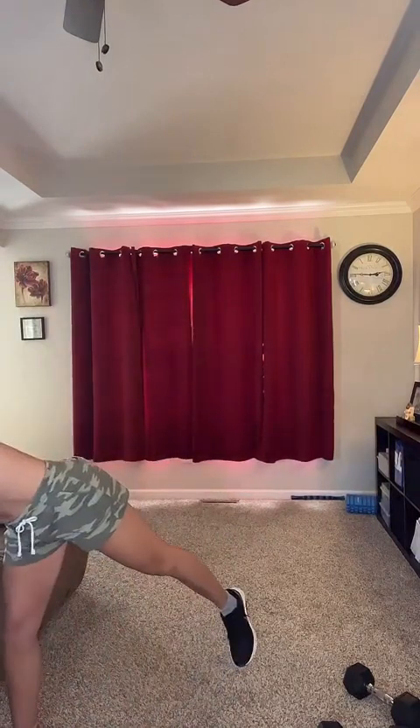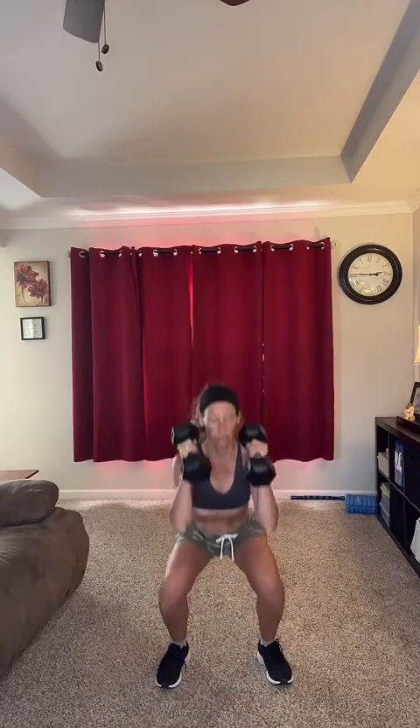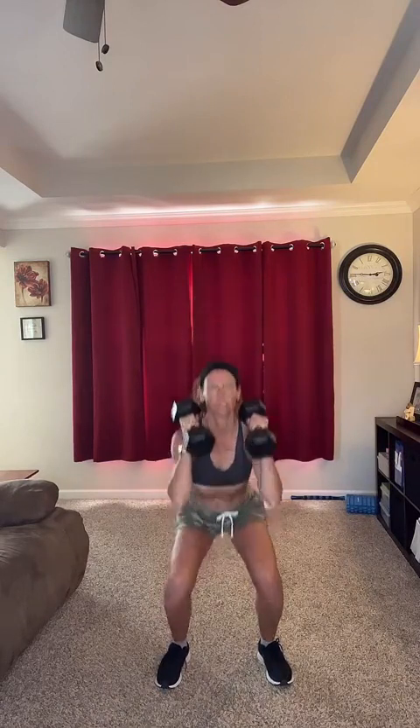Here we go — 45 seconds. Weight through your heels. Go at your own pace, like you're sitting in a chair. Squeeze the glutes when you come up. Breathe out when you come up.